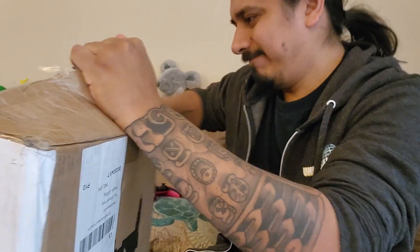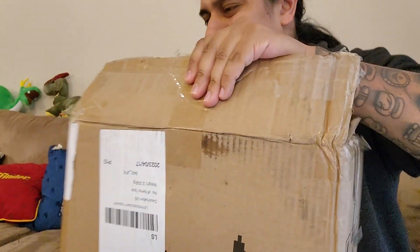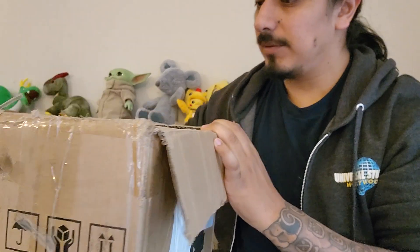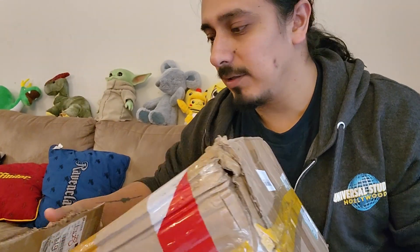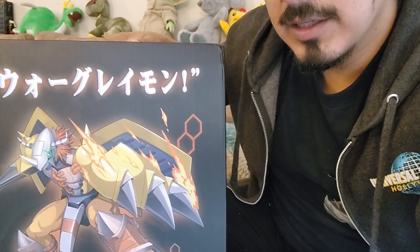You have to do it like a surgeon — be very careful, make sure everything stays clean and proper. You don't want to mess anything up. And oh, we have a box inside a box! How exciting. You're probably at the edge of your seat right now. The box looks kind of cool — and there it is.